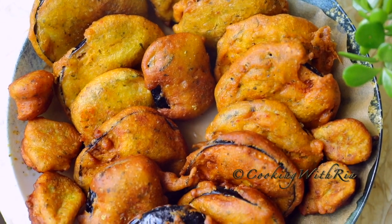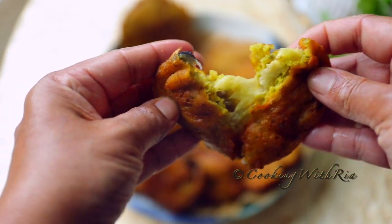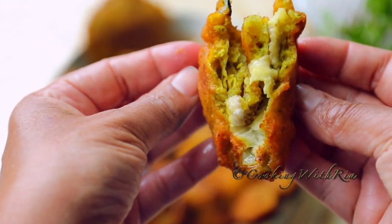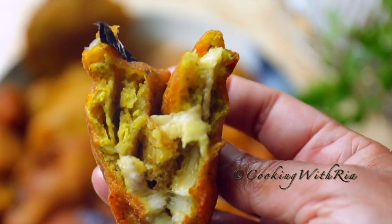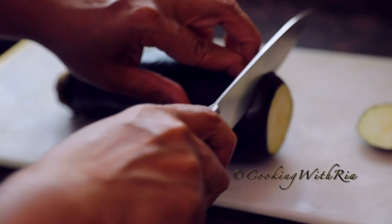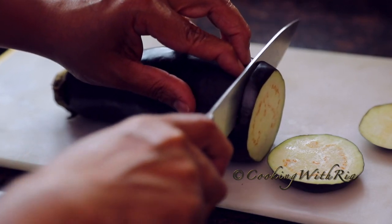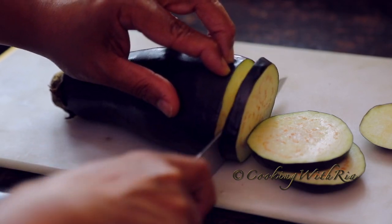Hello friends, today's video is for eggplant lovers. I'm making baygani, a West Indian appetizer or snack made with raw eggplant that's dipped in a savory batter made with split peas and simple seasonings. It's absolutely delicious and comes together in less than 15 minutes. So in the time it will take you to watch this video, you can be enjoying some hot crispy baygani with mango or tamarind chutney.